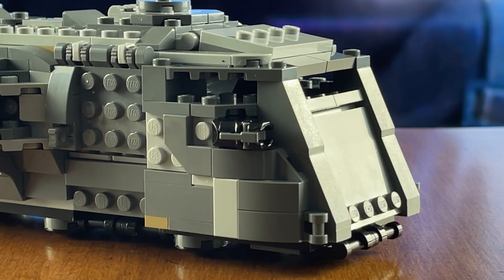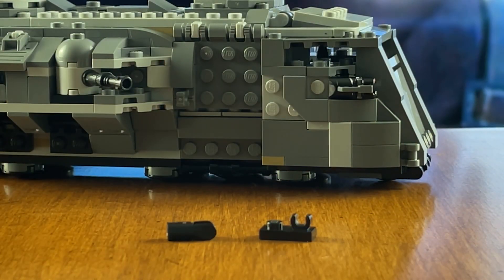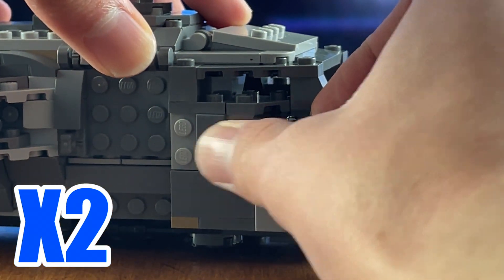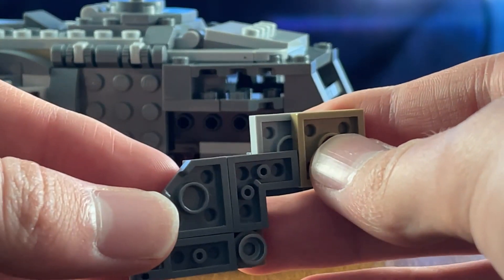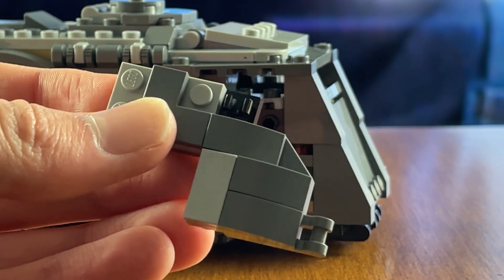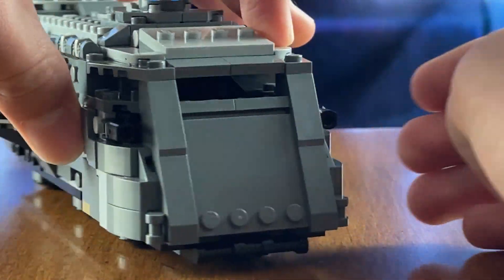Starting off with these front cannons here, they're going to be ridiculously easy to fix. The parts you're going to need for this mod are this part here and this one here. What you're going to want to do is first pop off this stud shooter right here, take off this entire plate section, then pop the stud shooter off the back like so. Attach your clip piece like this, attach this modified piece right here facing forward, then reattach this whole side panel, and voila!